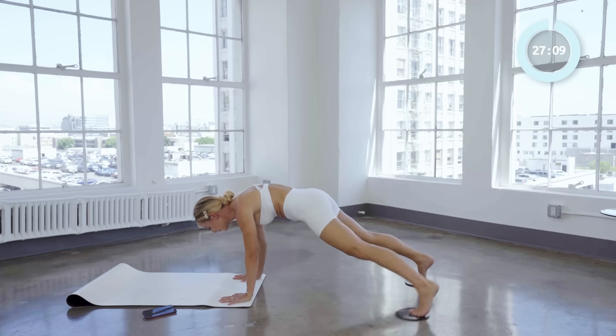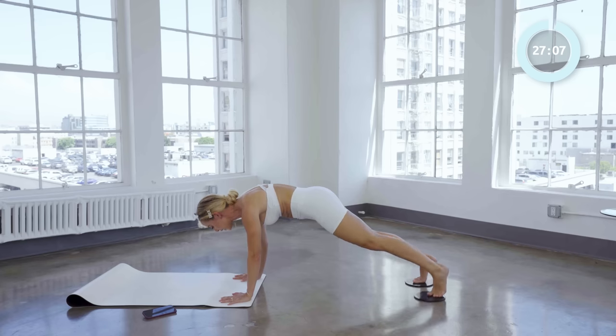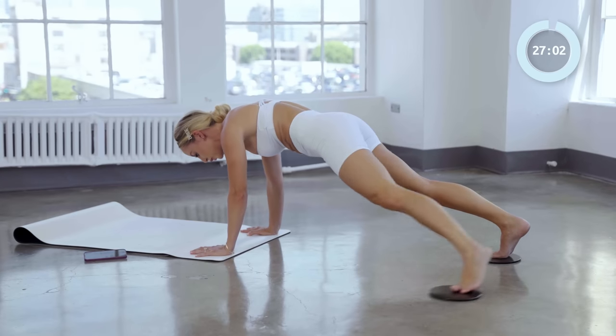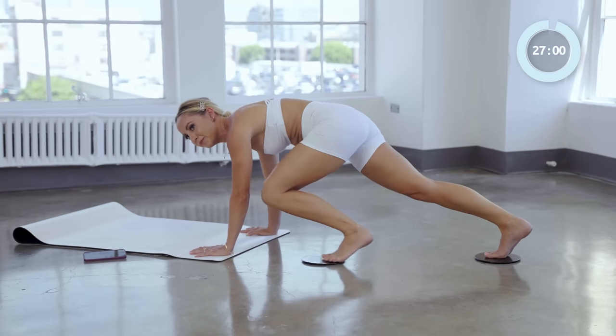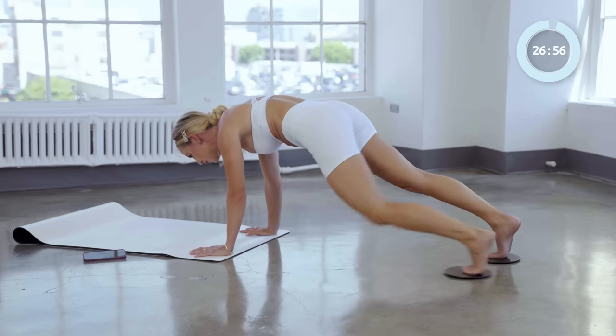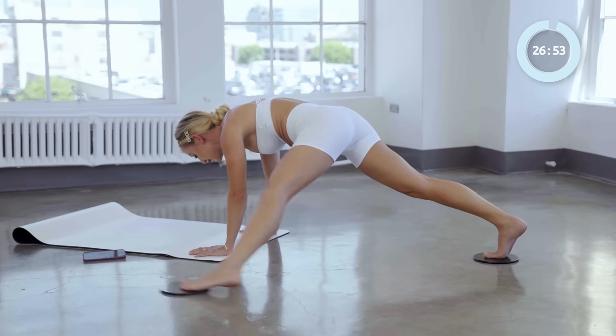Three more: knee and down, side and back. Good. Two more: two and down. Knee — last one: in and back, side. Good.